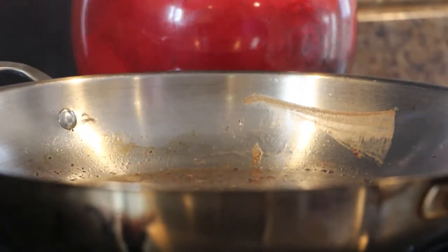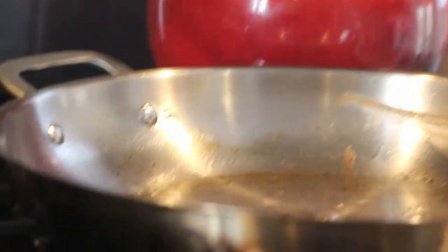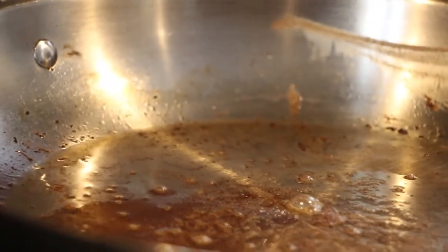I think the pan's hot enough to cook without actually having the stove on. So that's actually good, because I don't really want to have the stove on anymore after what I've just experienced. It's not the best of things to have on right now.